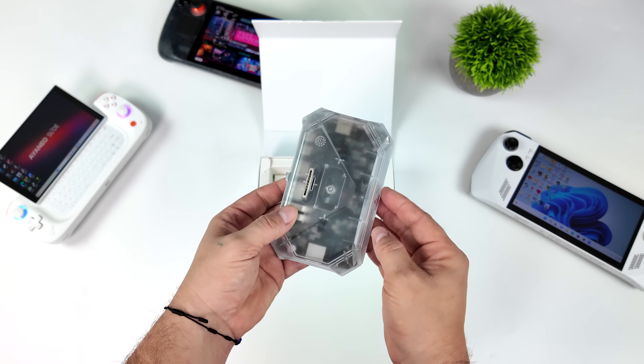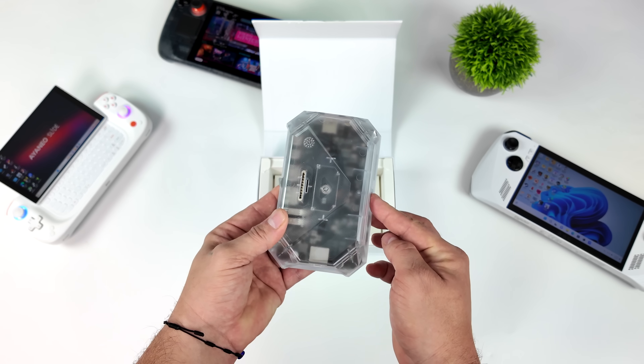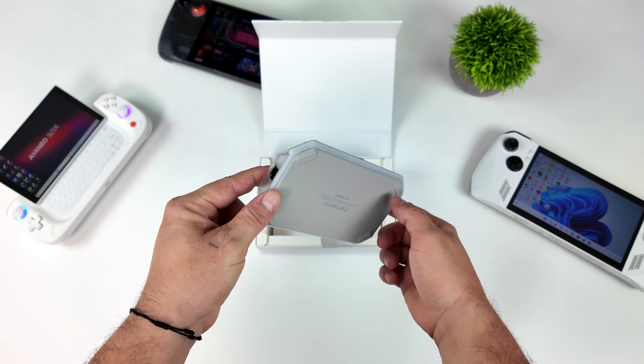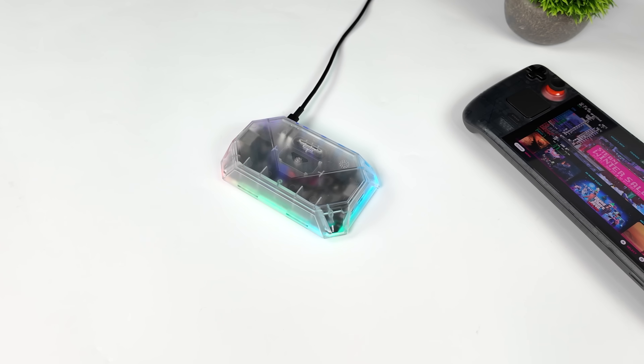We've got Ethernet, a 3.5mm audio jack, microSD card, full-size SD card, HDMI, DisplayPort, full-size USB 3.0 ports, and an extra 10-gig USB Type-C port. Basically, they've added everything to this new RGB docking station.